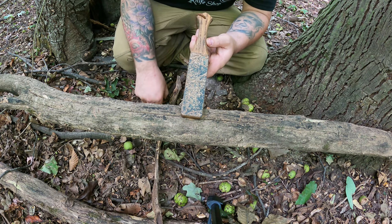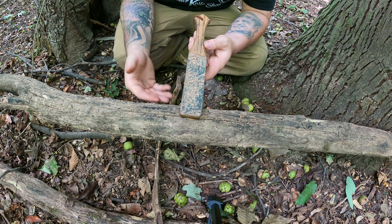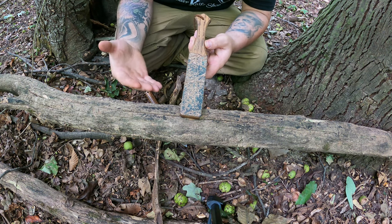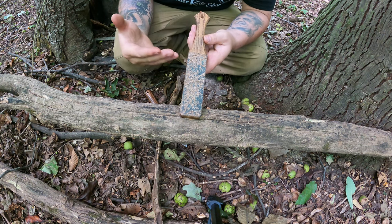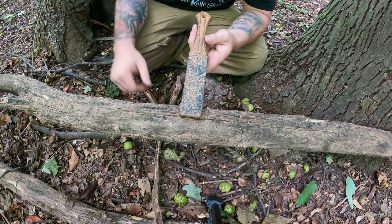I am going to use a strop after every single task. I don't care if it's after making feather sticks, carving notches, carving stakes, or processing animals. I am going to use my strop as often as possible, because the best way to prevent your knife from going dull is to just keep it razor sharp at all times.